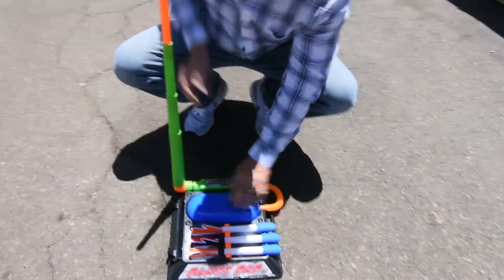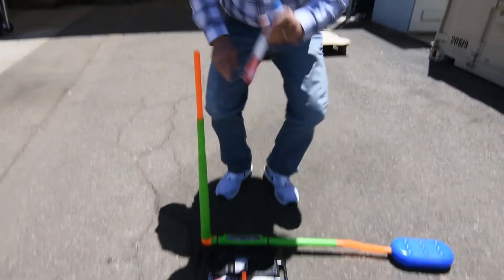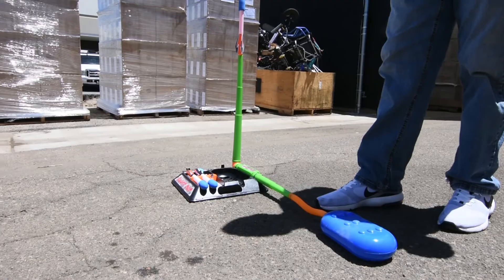Extend the launch tube, extend the blast pad, load a missile, get ready to launch, and hit the blast pad with your heel for best results.